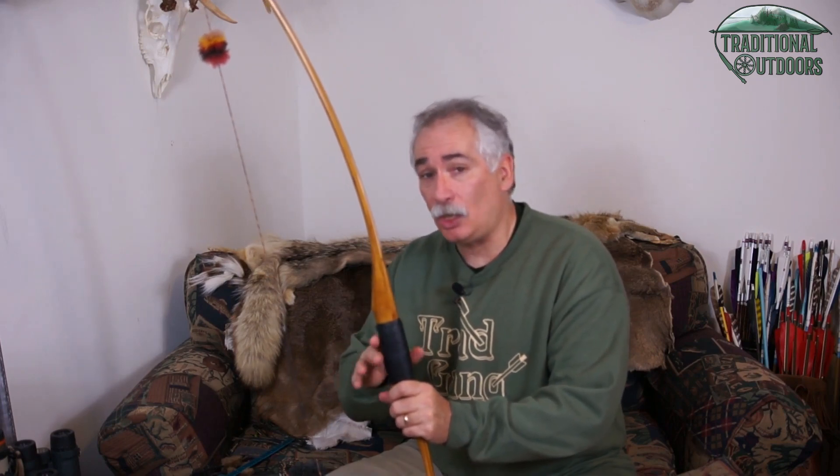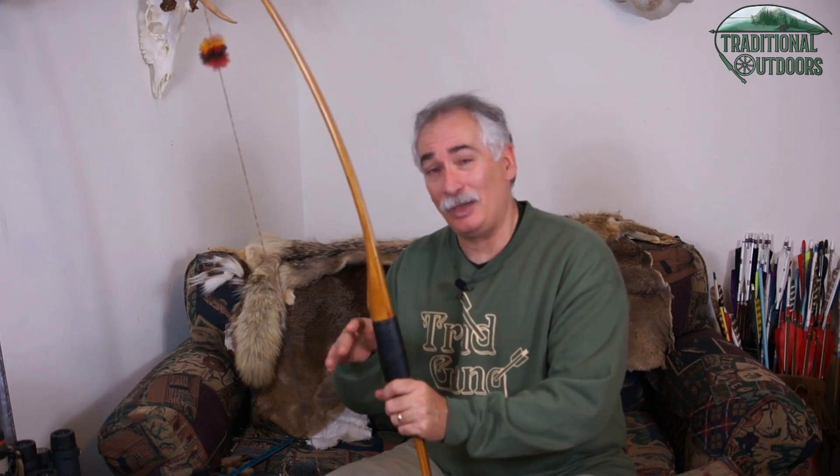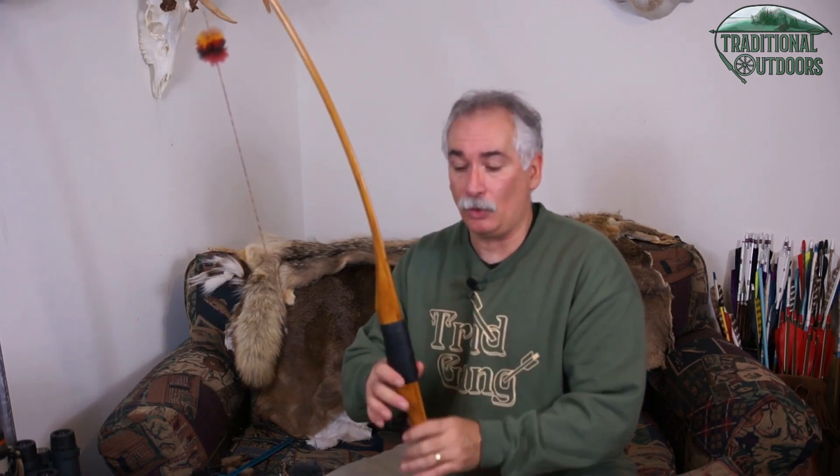Typically, recurves are going to have a much higher brace height than a longbow. Longbows are generally around six and a half inches, while recurves can go up into the eight-inch range at times. Again, ask the bowyer or manufacturer, or consult other archers who have the same style bow.